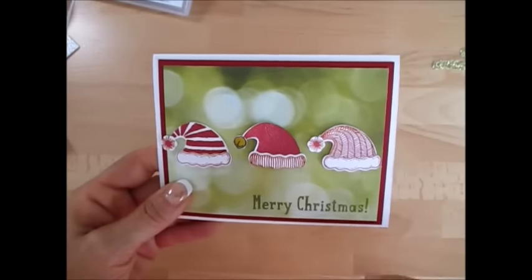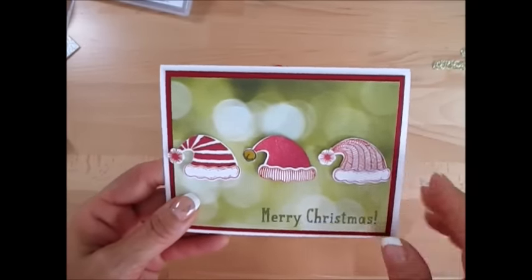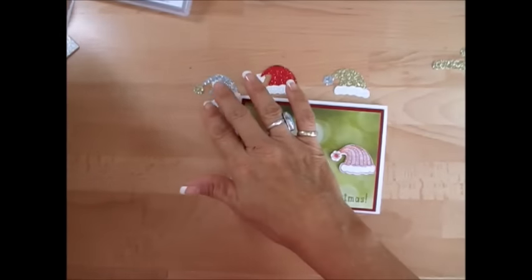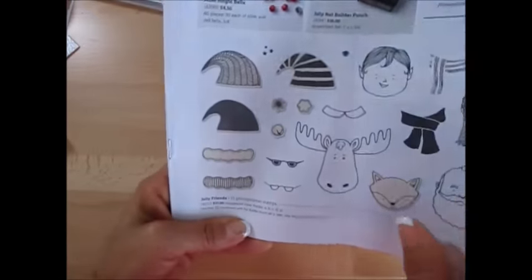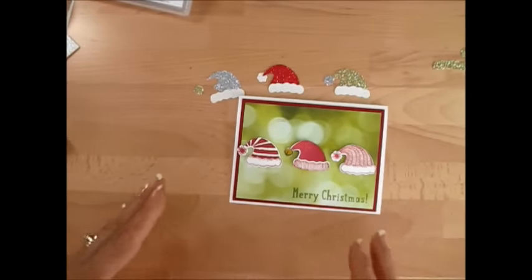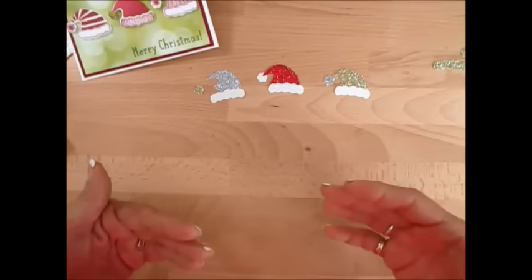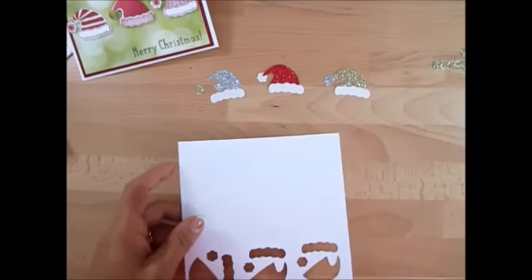We're going to be using the Jolly Builder — I used the stamp set and I'm going to show you how I done it — but today we're going to be doing just the Glimmer Paper. I think that's going to be cute. So the Jolly Friends set, you get all the creatures and then you get the hats. I'm going to show you how I do the stamping with the hat, because I don't usually stamp first and then punch out. This one I do it a bit differently.